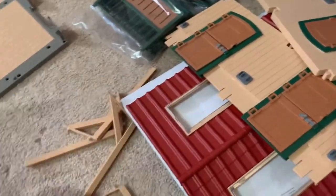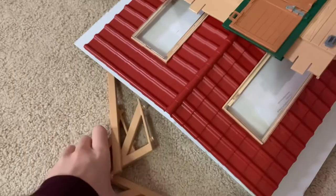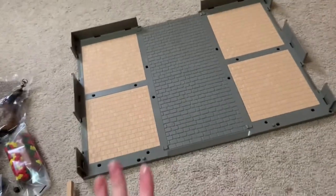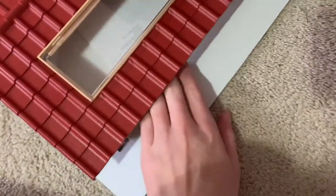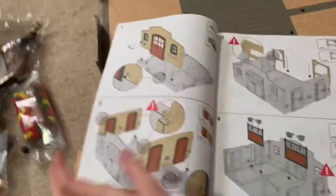Okay, I got everything out, it's kind of all scattered and that one opened. Lots of stuff! This is like the very bottom of it, and hopefully there are directions because I don't know how to build this. Let me look on the bottom — oh, here it is. Let's look at these directions.